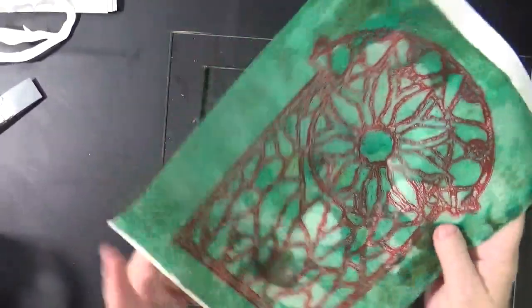Let's pull this print. All right. That pulled up brilliantly.